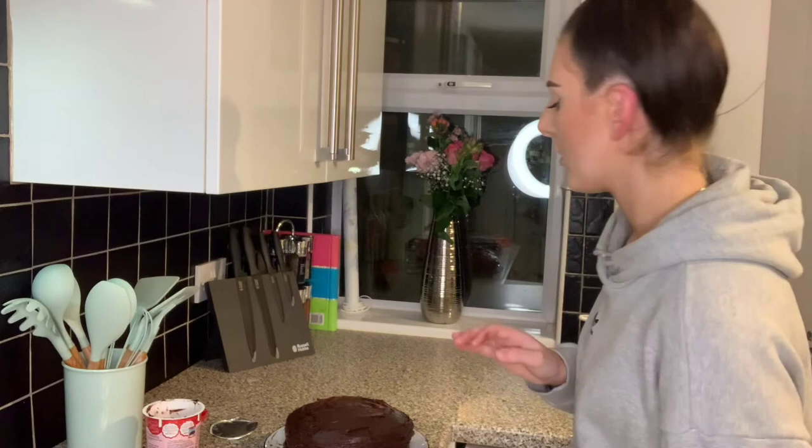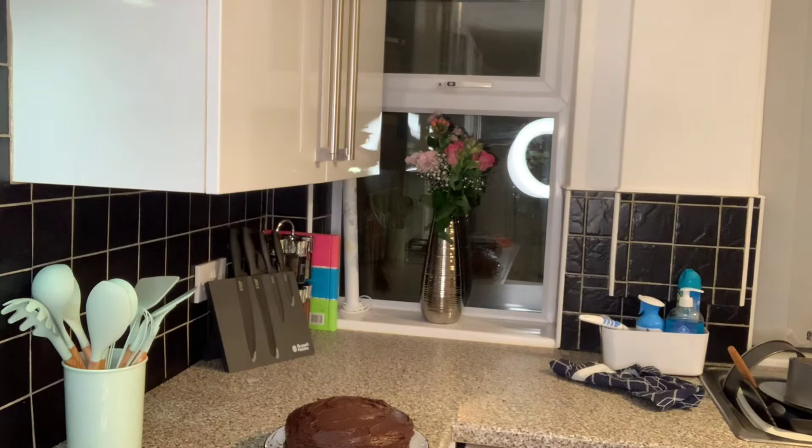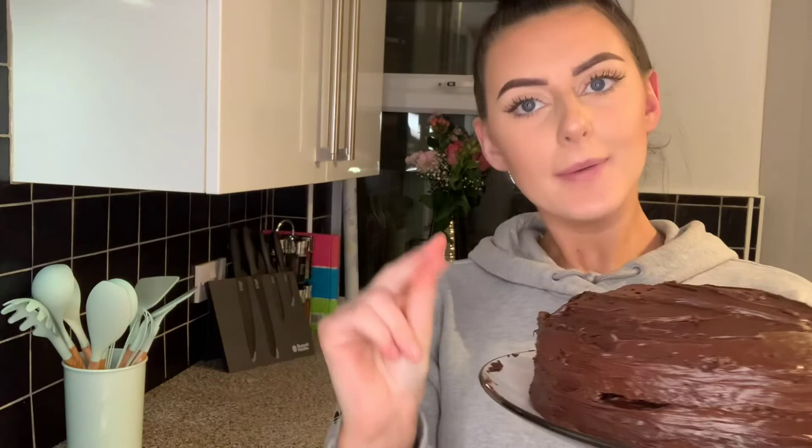Finished! Oh gosh, that is sickly. Please ignore the state of the actual plate it's on, but this is finished. I'm proud of myself — I hope you're proud of me too, because I got it all over me! Hope you liked this video — I'll be back with another one soon. Please like, comment, and subscribe and tell all your friends about me. See you soon!